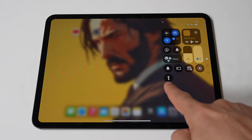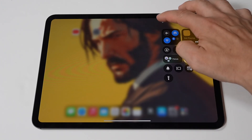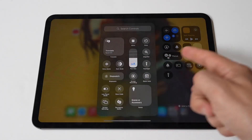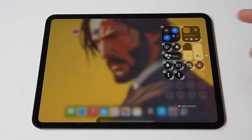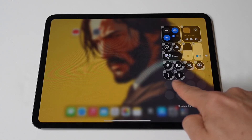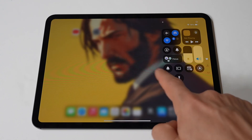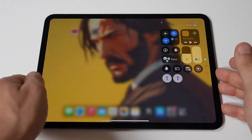In the Control Center, you'll see various icons for different functions like Wi-Fi, Bluetooth, and screen brightness. Look for the flashlight icon, which resembles a small flashlight. Once you've located the flashlight icon, simply tap it. The flashlight will turn on immediately, illuminating the LED light on the back of your iPad Pro.